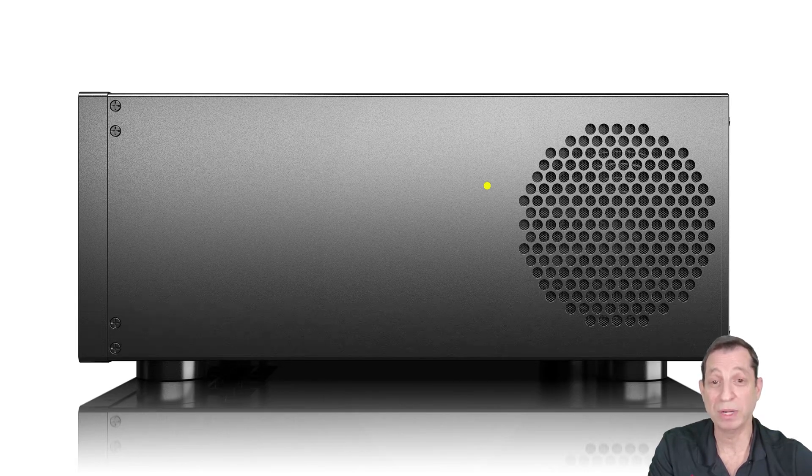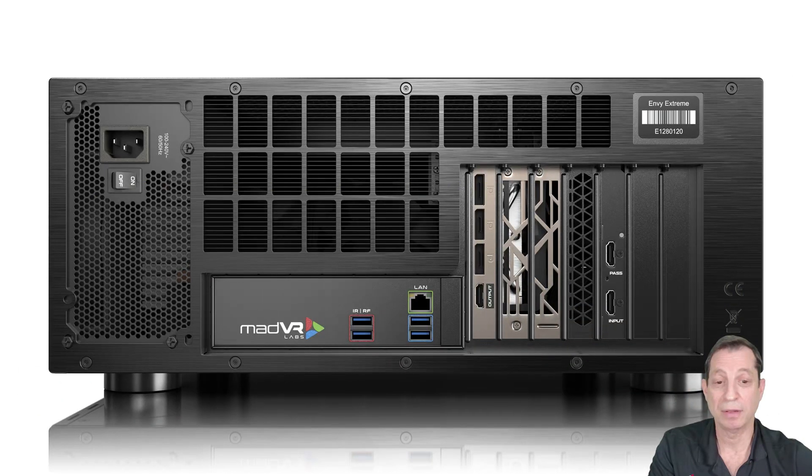Finally, let's take a look at the rear of the unit. As you can see, this is another place where you can find the serial number — the fourth location in total. One was on the outside product box, another on the white product box itself, now on the rear of the unit, and finally in the Envy menu, which we'll cover at another time.